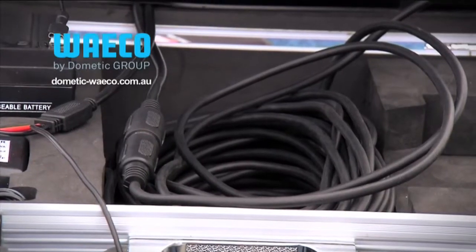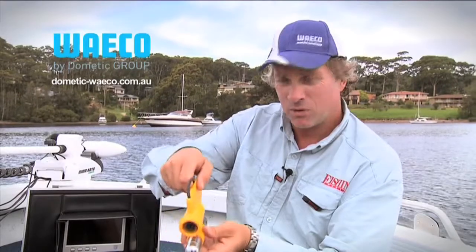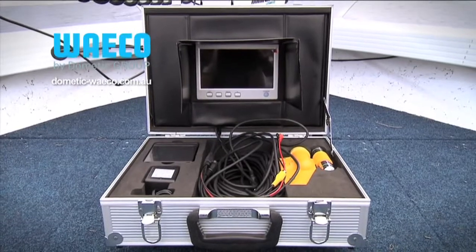This camera can go to depths of about 18 meters. It's got 18 meters of cord, and in the system is a 7 inch LCD screen where you can actually watch what is being recorded by the unit, a little battery and a battery charger. So it all packs up nice and safe, nice and handy, quite simple to use.